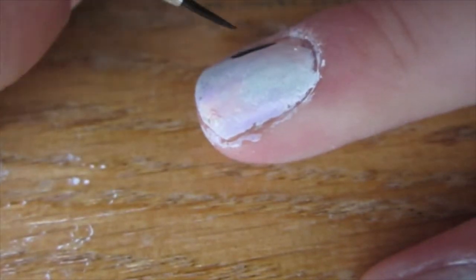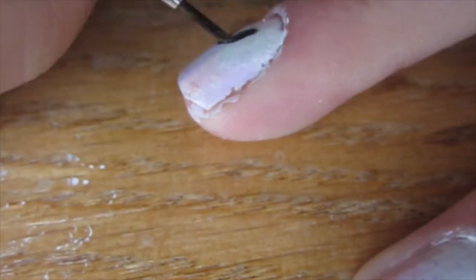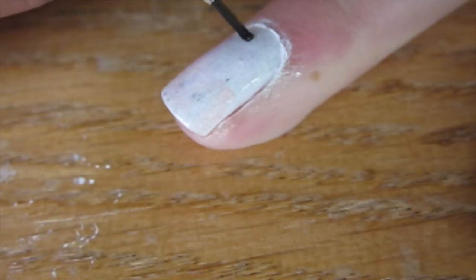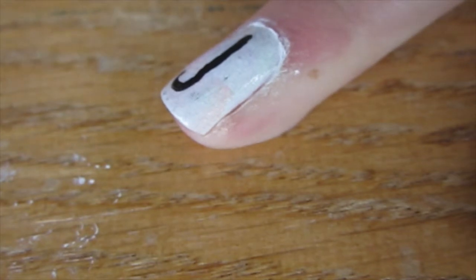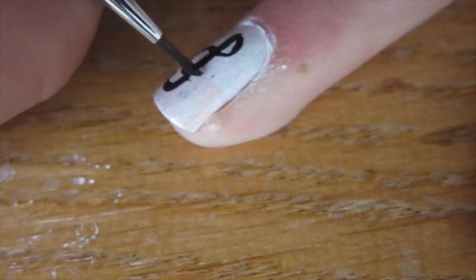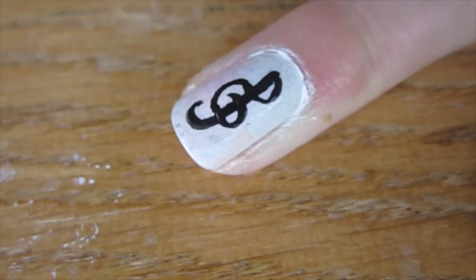On your middle finger, we're going to write 'No.' And on your ring finger, we're going to create a treble clef. It starts off as a vertical line with a little left hook, then on the right a tiny little curvy circle, stretching into a bigger curvy circle on the left, then a little curvy circle on the right — and voila!